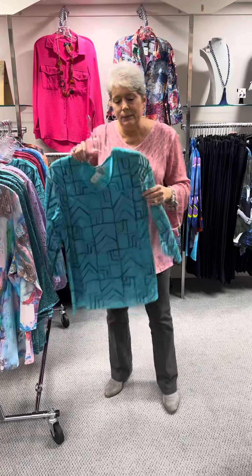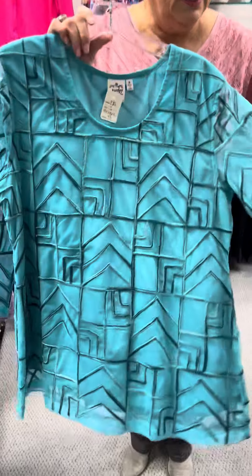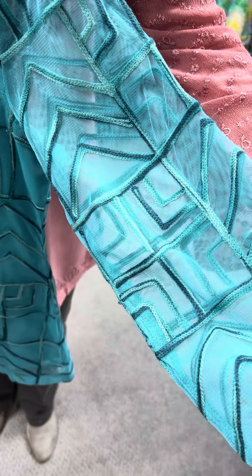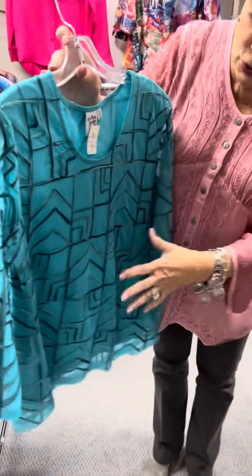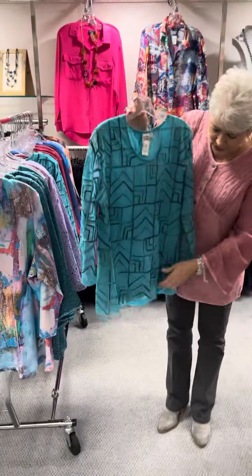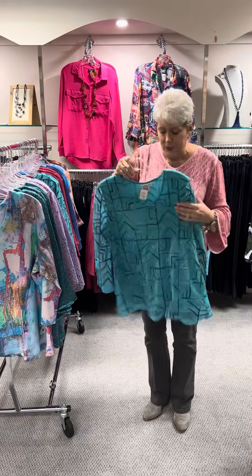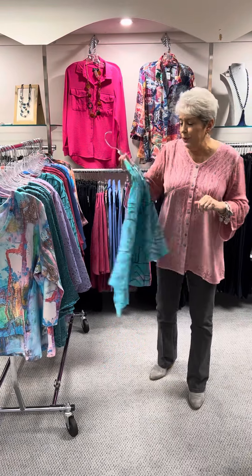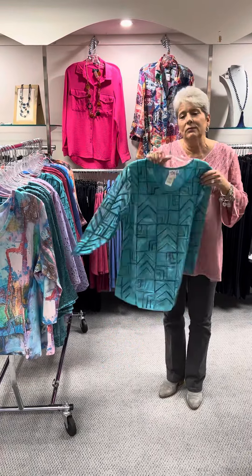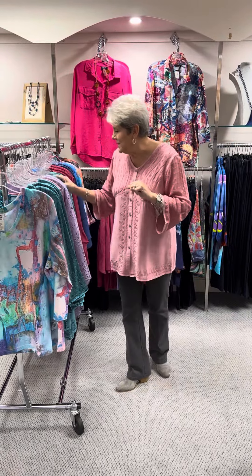Here's another top that can be dressier. It has an overlay of netting, and the sleeves are not lined, so they are sheer. It has a kind of soutache ribbon trim, but the whole bodice part is lined, so you don't need to worry about a cami. With the sheer sleeves, it does make it a little bit dressier. It's priced at $93, and I have a small, a medium, a large, and an extra large.